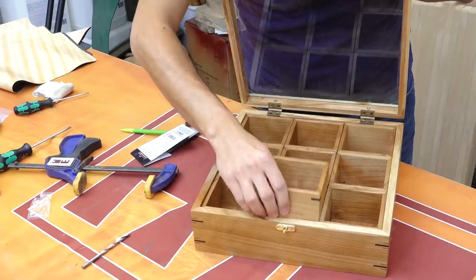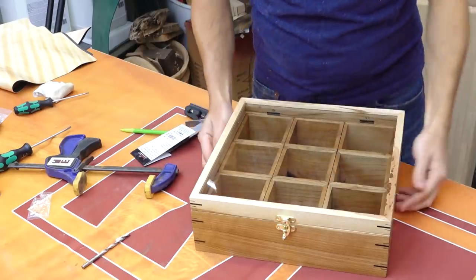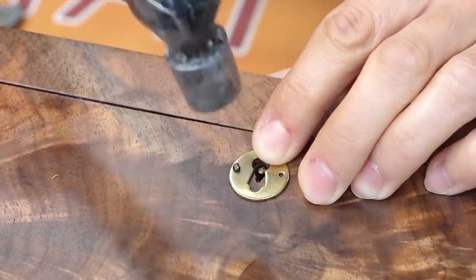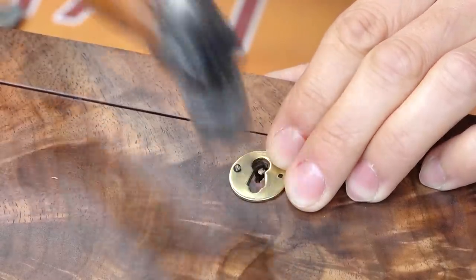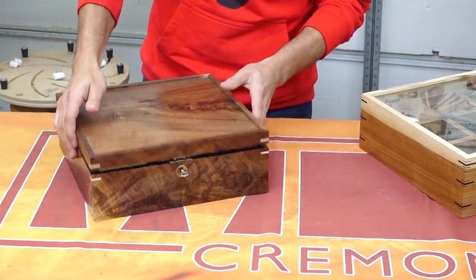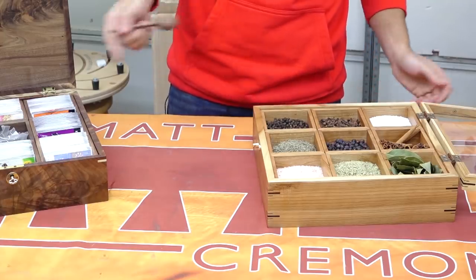The cherry box receives a latching mechanism that just gets screwed to the face. The walnut box needs an escutcheon for around the keyhole — I've chosen a round style one that just gets pinned in place with some small nails. And just like that, these boxes are done.